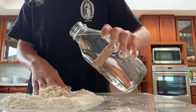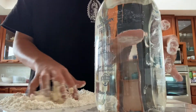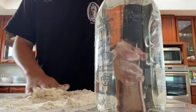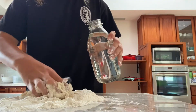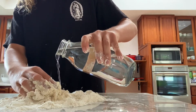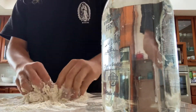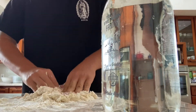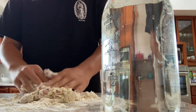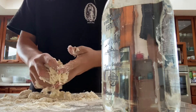You're gonna add a little bit of water and just keep mixing it together. Add a little bit more to get it all together and get it all happy. Add a little bit more water, keep adding it together, and eventually you end up with a big round ball.